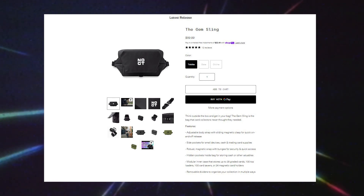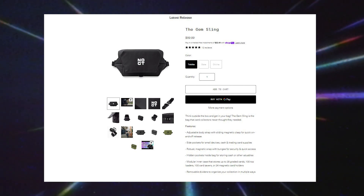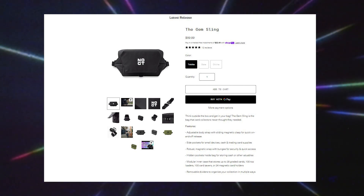According to the website, the modular inner case can store up to 28 graded cards, 100 top loaders, 100 card savers, or 24 magnetic card holders.